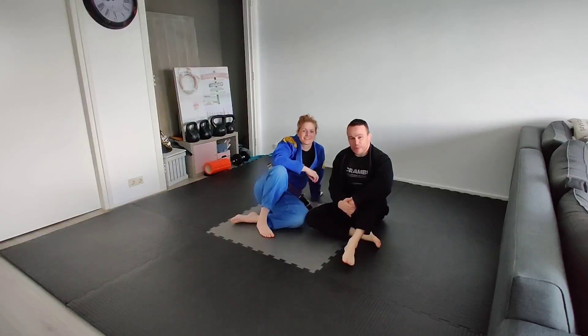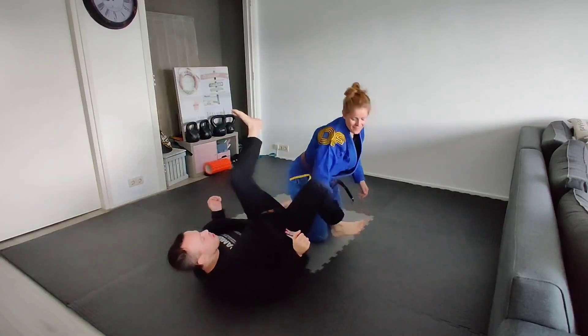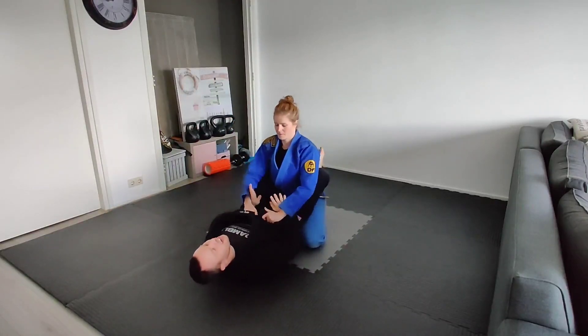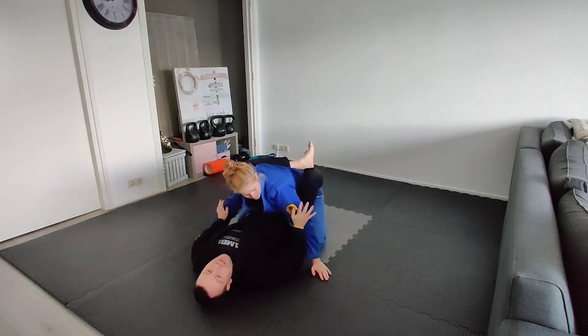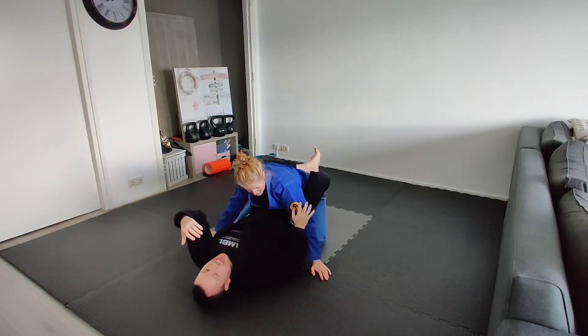For our second technique in the fundamental syllabus, we are going to look at the Kimura transition from the hip bump. This works similarly to how we showed in the previous technique. This can happen either because we do the hip bump and they base, or we are just moving directly to it.